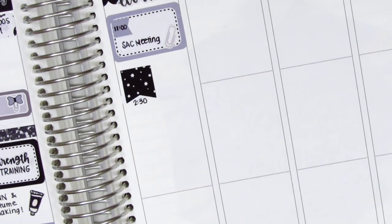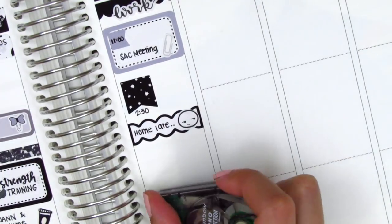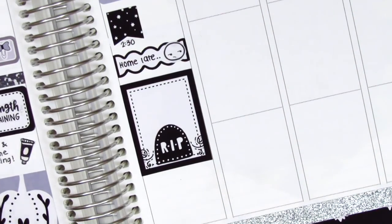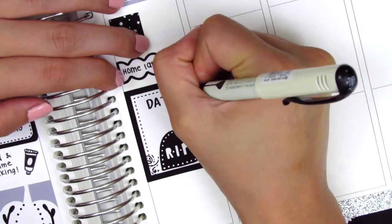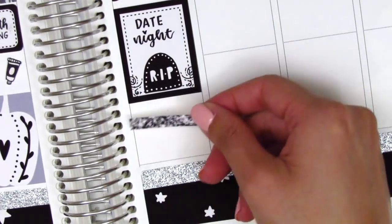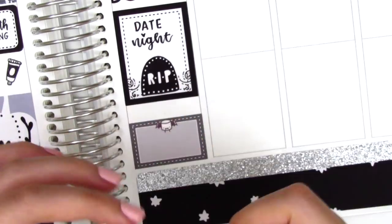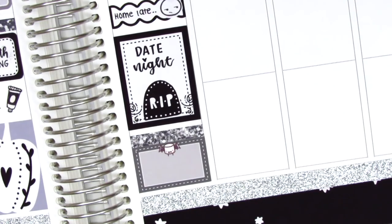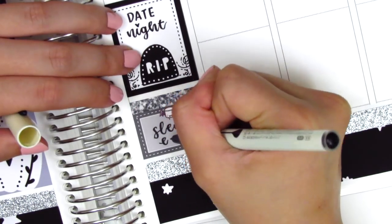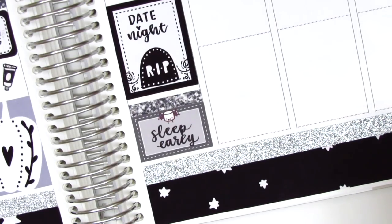Continuing with Thursday, I used a scallop label from the kit sampler with a really annoyed emoji from Coffee Monsters Co to mark that I got home pretty late. I placed down a full box to mark that we went to date night, just writing that in with my brush pen without any icons since the full box was already decorative. At the bottom I placed a glitter header and found a really cute half box with a Maru bat sticker from Paper and Milk — perfect for Halloween — and used it to write that I slept early. I really didn't like how my lettering came out, but the box was too cute and I didn't have any more, so I just had to deal with it.